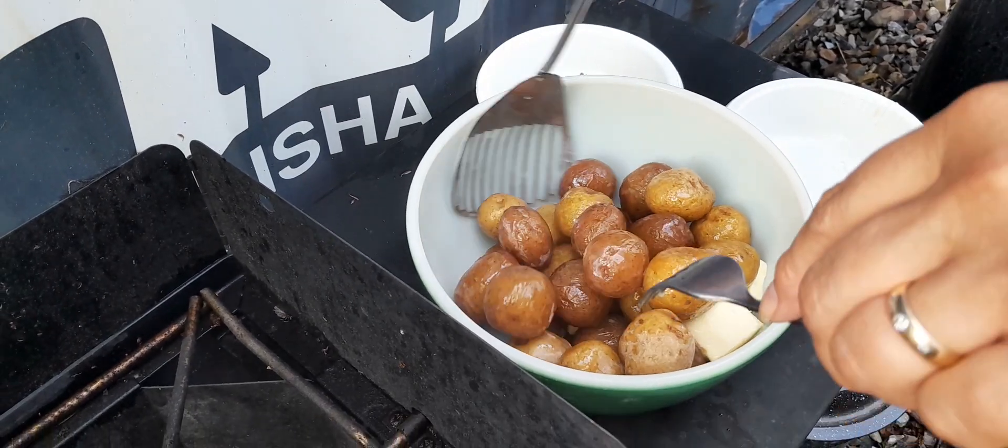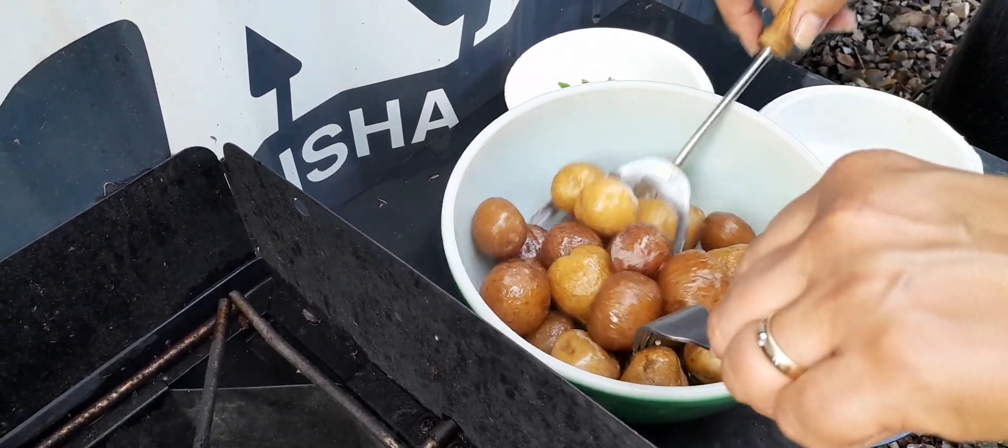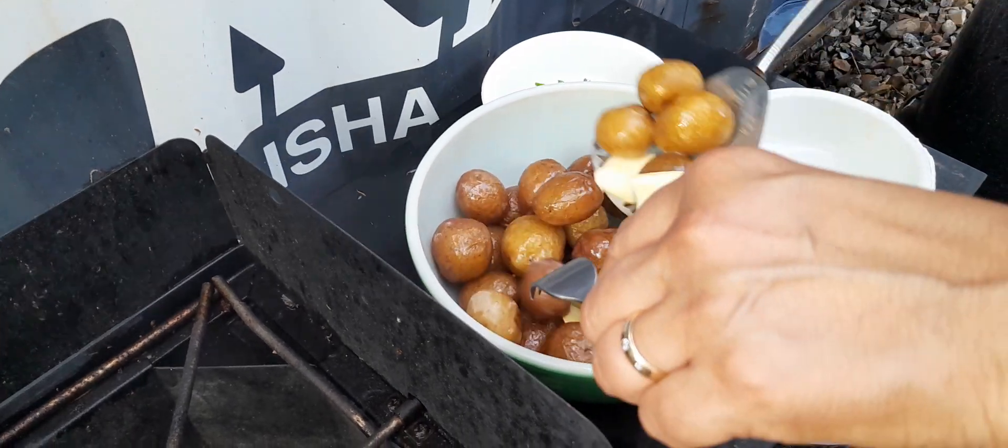The premise behind this is that the salt doesn't actually penetrate the skin of the potato. We shall see, because when we taste it, we'll know if they're salty or not.